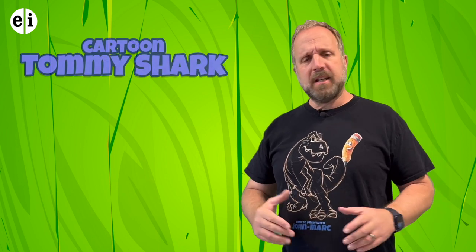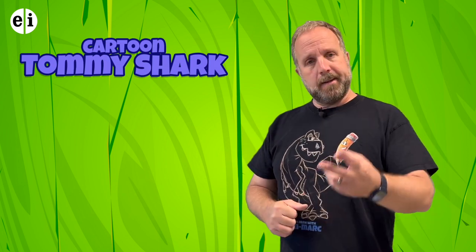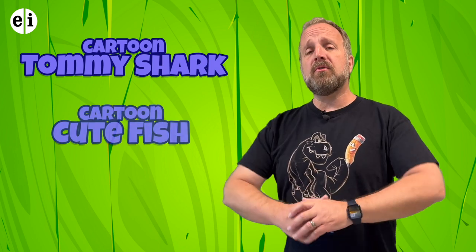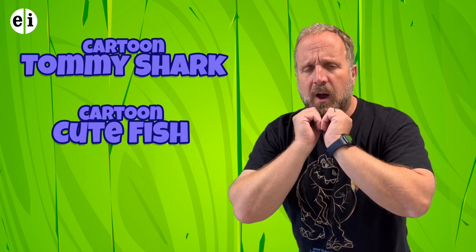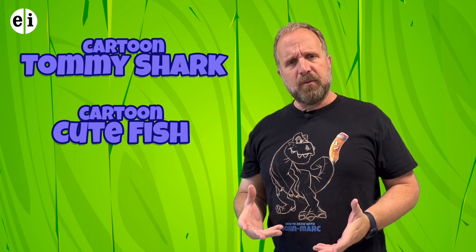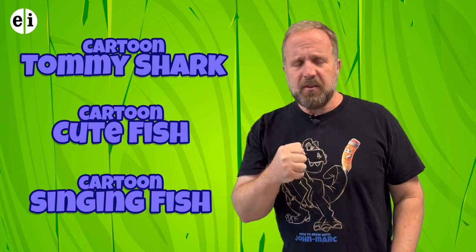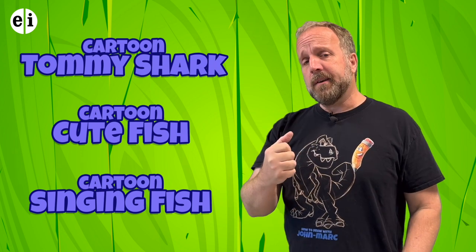We're going to have three different cute little cartoon fish. The first one is going to be a little shark named Tommy — he's going to be a fun one. Feel free to use your imagination of course. The second one is a little fish leaning on a rock. The third one is a fish singing with a microphone. So if you have your paper and pencil, I think we're ready to begin all three of these lessons.